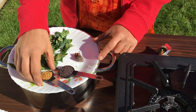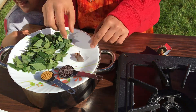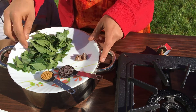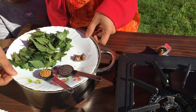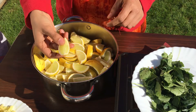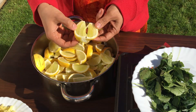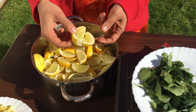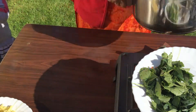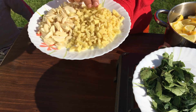Add 1 tablespoon of Mauri, and add 1 tablespoon of olive oil. This is about 10cm tall.